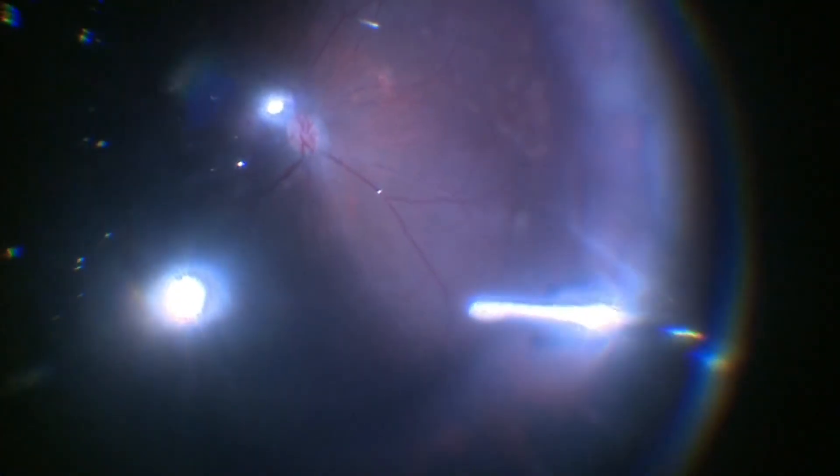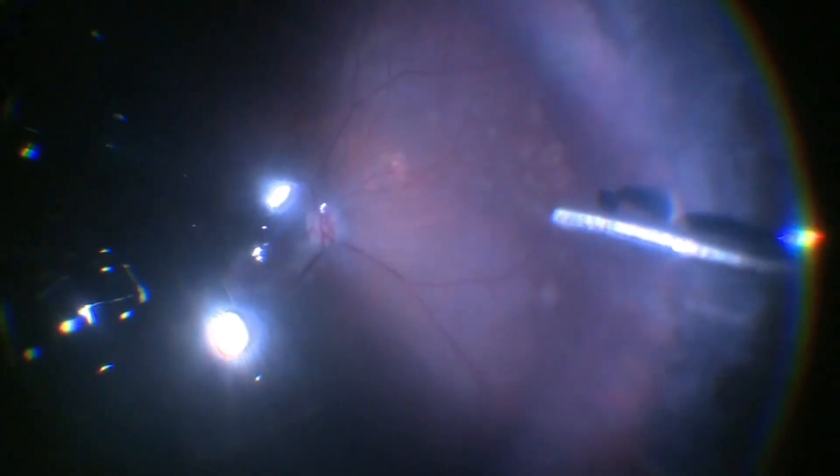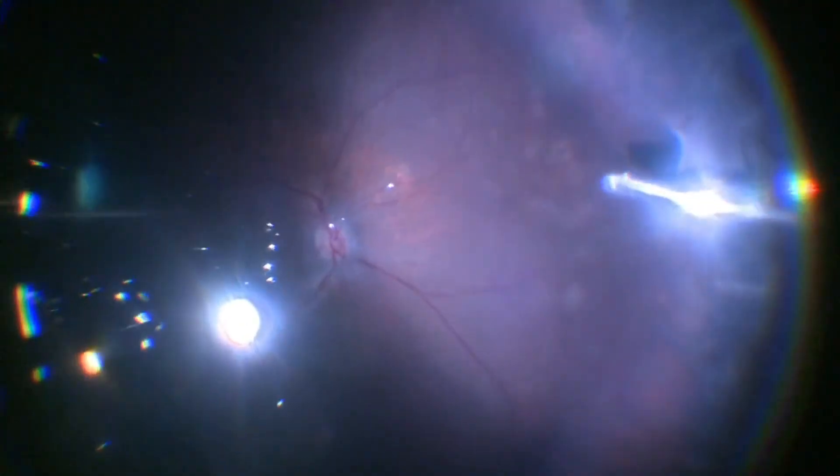We grossly look at the periphery and just trim some of the remaining skirt of vitreous, which can be seen much better under air, and also look for any iatrogenic breaks if any in the periphery. Some residual fluid is aspirated at the end of the surgery.